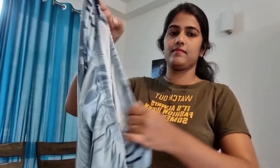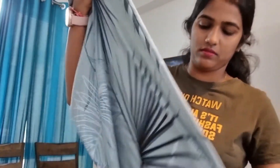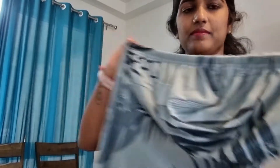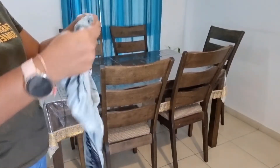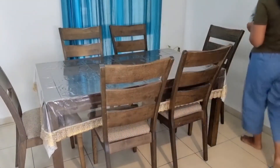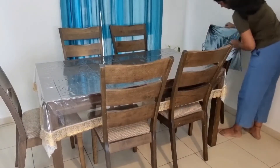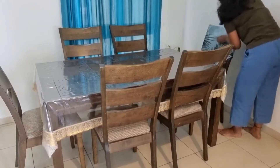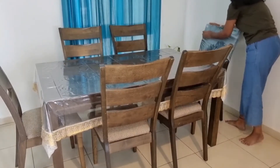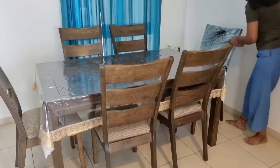The second product I am using is a dining chair cover. This is very good quality and comes in many colors — I have chosen one according to my color theme. You can wash it whenever needed. When you put it on your dining chair, your dining table looks completely different, like it's brand new. It is very easy and effortless to put on.